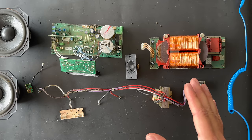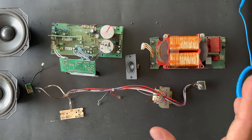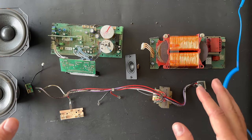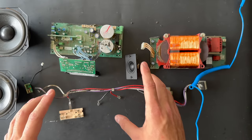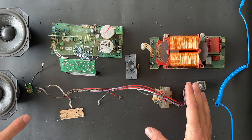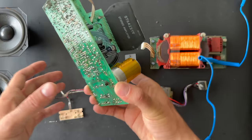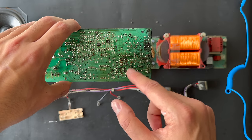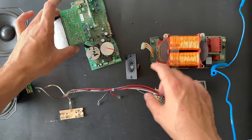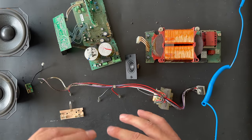It's very important: if a technician has removed all the bad foam material inside your speaker and they've done it in 10 minutes, they have not done it the correct way. They need to pull all the parts out and clean it totally inside. If the technician has not removed all the bad material from the amplifier board and the power supply board, the new foaming material will not help at all.